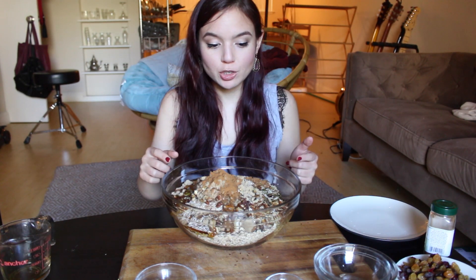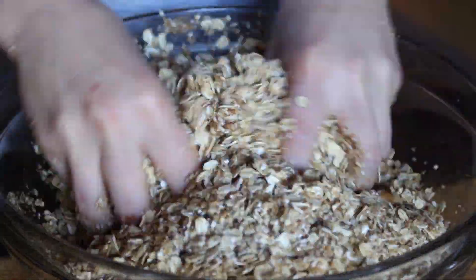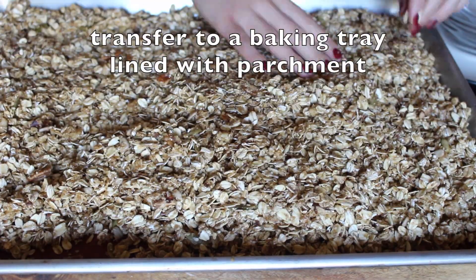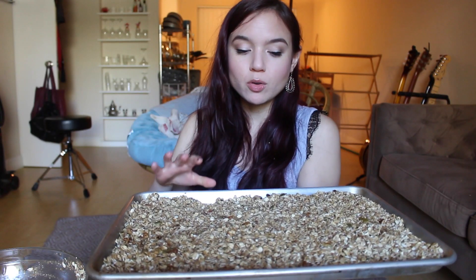I'm gonna use my hands just so that I can make sure all of the oats are very well saturated. Now we're just going to throw this into our 300-degree oven — set your timer for 15 minutes and we're gonna stir it, then repeat the process a couple times.